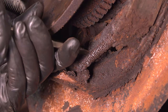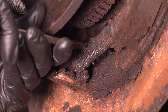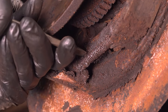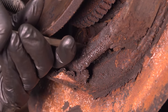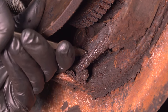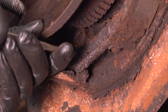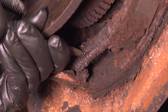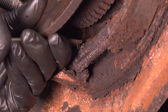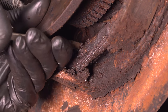I'm going to turn the adjuster upward from my direction — from the backside it would be down — but basically I'm trying to remove pressure off of these shoes. As I remove pressure, it'll make it easier to remove these springs. I'll go all the way until the adjuster is no longer applying pressure to both ends. In my case, this is coated in oil from an axle seal leak, which makes it turn very easily. If these are not serviced properly, they can get rusty — in that case spray with rust penetrant, work it back and forth, and hopefully you can free it up.